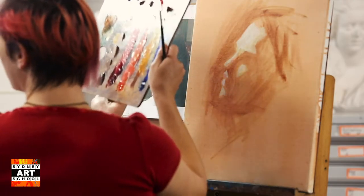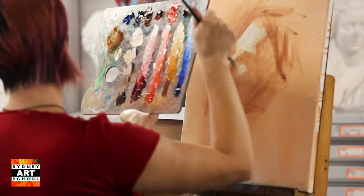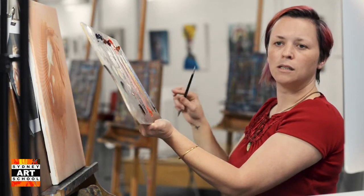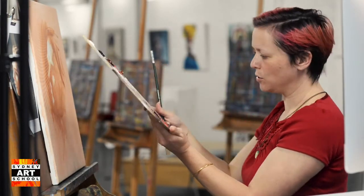This is our base, but pretty quickly we'll be bringing a lot of these other tones in so that we can adjust it towards yellow, towards red.